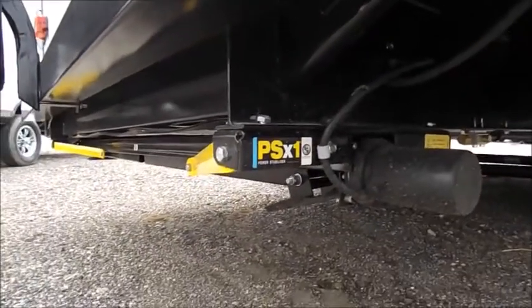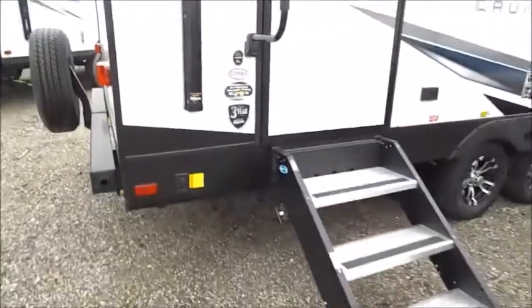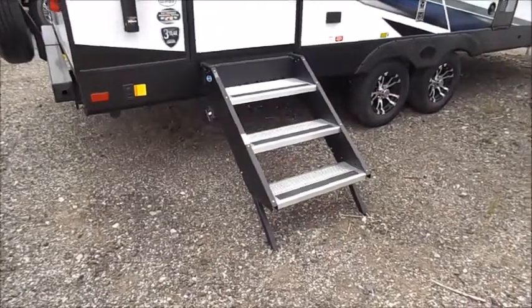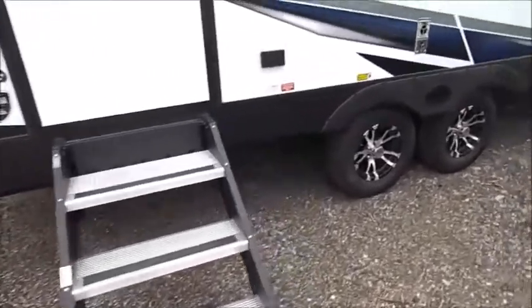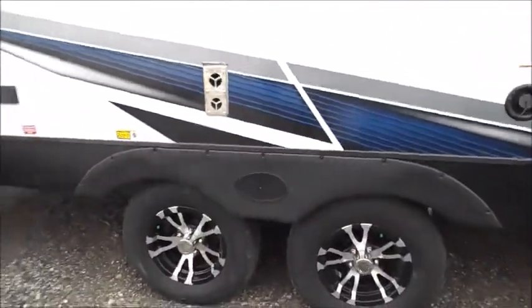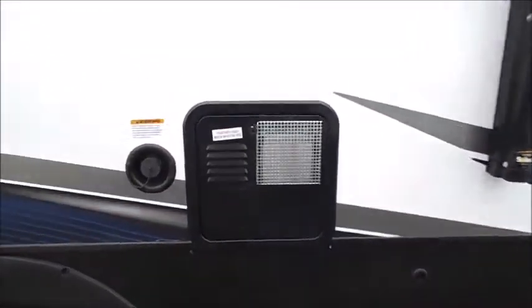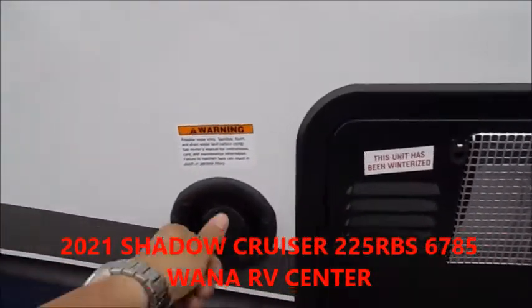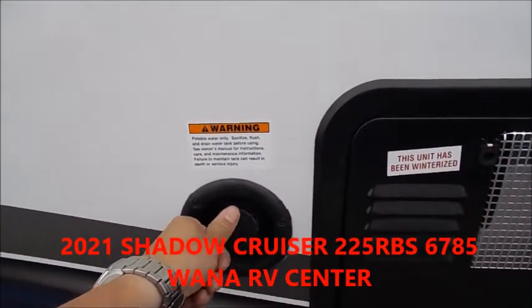This unit's equipped with the power stabilizer jacks. You've got your extend and your retract button there, and then you'll have one up front as well. Three-step solid entry steps — those fold up into the door. Double axle. Six gallon gas electric water heater, and this is your portable water tank fill.